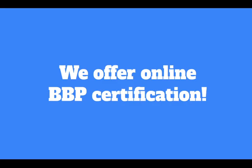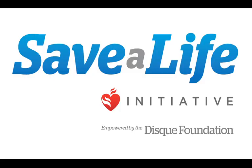Thank you so much for tuning into today's webinar. Don't forget we offer online bloodborne pathogen certification on our site. We encourage you to become certified as soon as possible, whether that be on your own time with an online course or in an in-classroom setting. Thank you again — we will catch you next time.